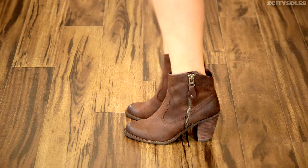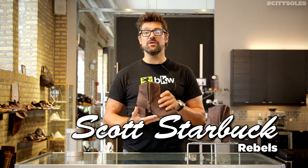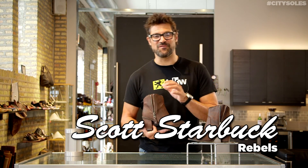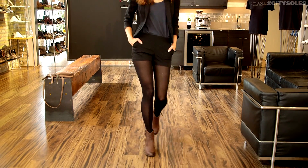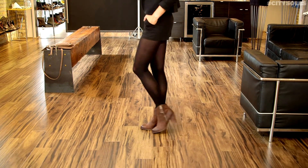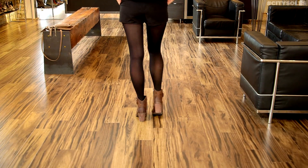Hey guys, this is the Rebels Storm. Storm is a great little cowboy boot. One of the coolest things is it's cruelty-free. They're vegan footwear, so there's no leather products, no animal products in here. And they really look like really nice leather shoes.